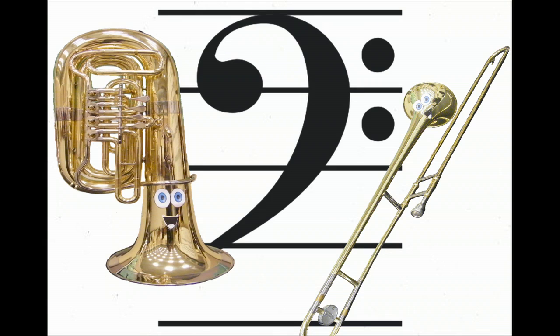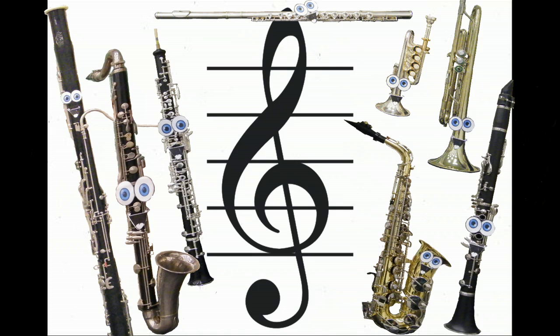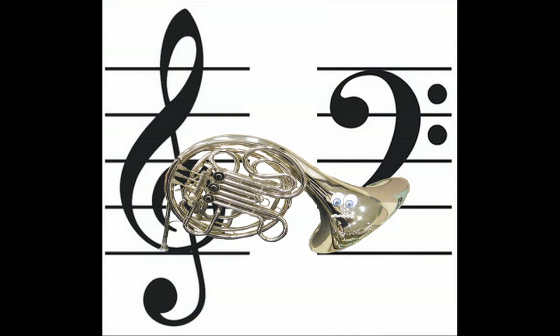Instruments in the lower register read on the bass clef, while instruments in the higher register read in the treble clef. Some instruments read on both treble and bass clef, but we'll ignore them for now.